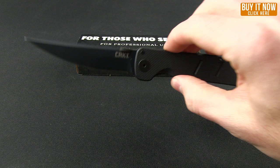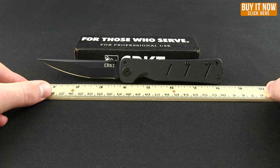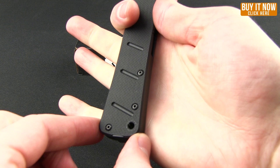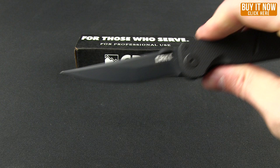Overall weight on this is 4.2 ounces. As far as the length goes, you're looking at 8.25 inches with a 3.5 inch blade. And again, this is the smaller version — the Otonashi is a 10 inch knife with a 4.5 inch blade. In the hand it feels really great. You have the jimping there, the handle comes a little bit thicker towards the pommel, it sits very nicely, and it has that aggressive feel in the hand. I really like this one.